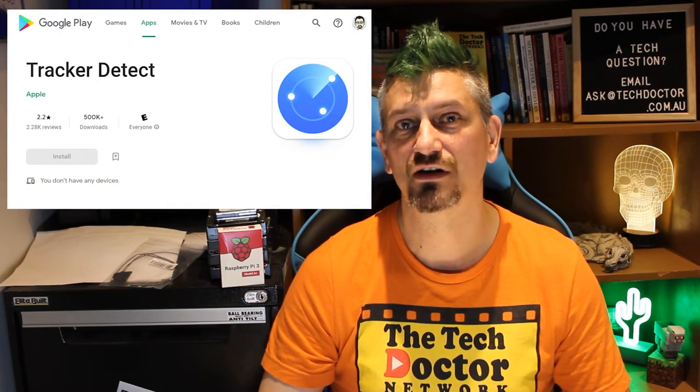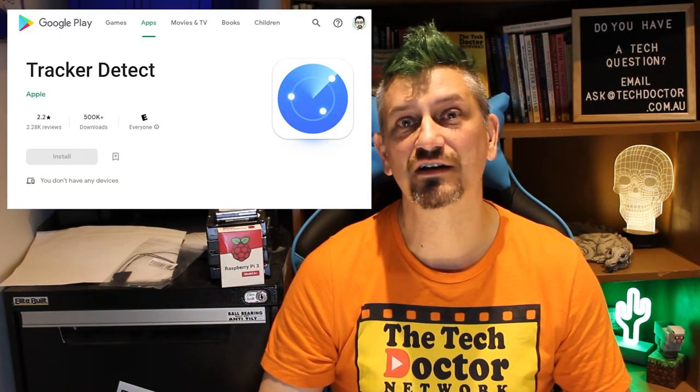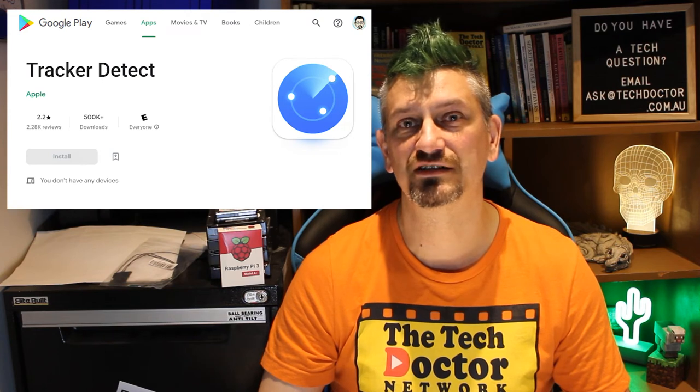One other downside for many people is that it requires an Apple portable device — an iPhone or an iPad — in order to set it up. Once set up, you can track the device with the Tracker Detect app on Android, but even that is only rated two and a half stars out of five in the Google Play Store, so I suspect it's not something Apple is really passionate about.